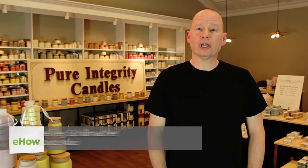If you're a big candle burner like myself, you probably have a lot of candles that have a small amount of wax remaining. I'm going to show you how to combine some of that wax to make a whole new candle.